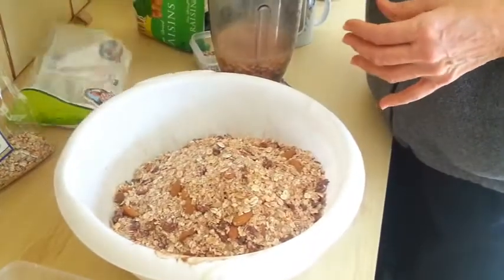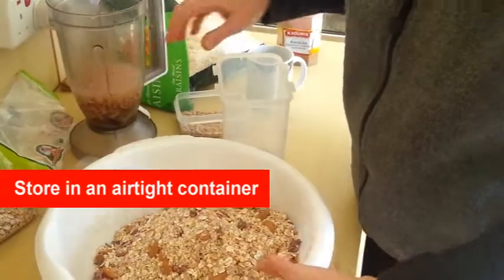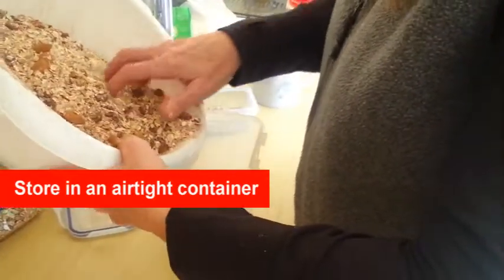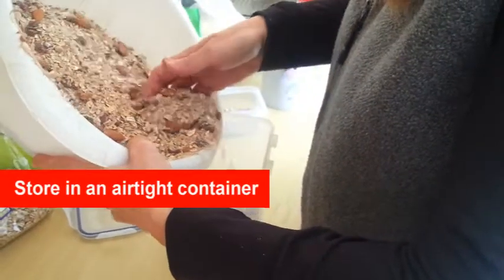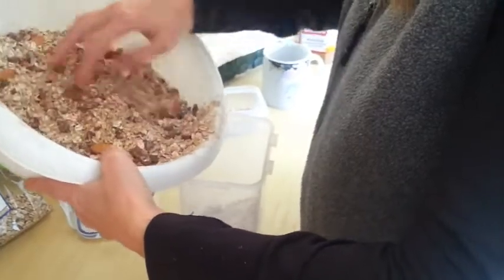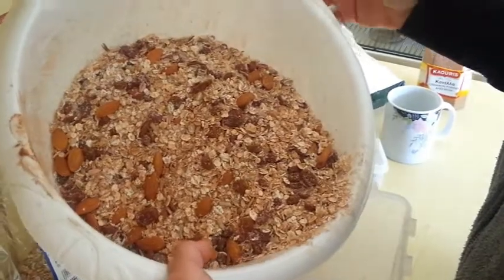Now what I do is I put it in our container and Mark just helps himself in the morning. Thanks for watching. If you like this video, please like, subscribe, and share. Leave your comments below about what you would like to think about adding or what you're going to add.